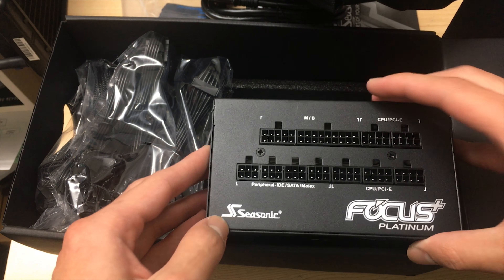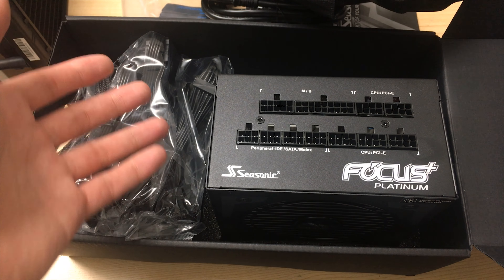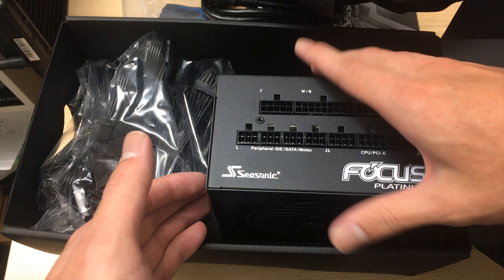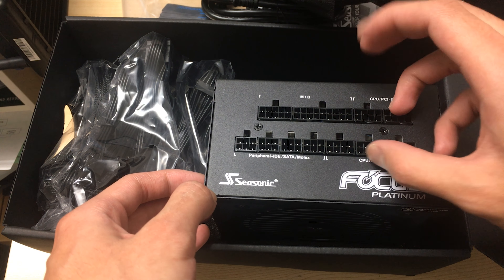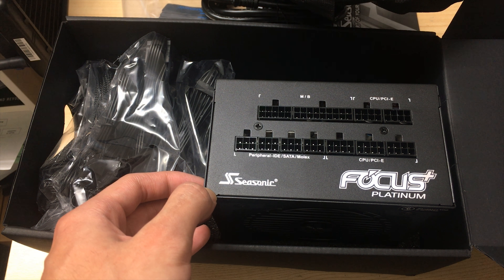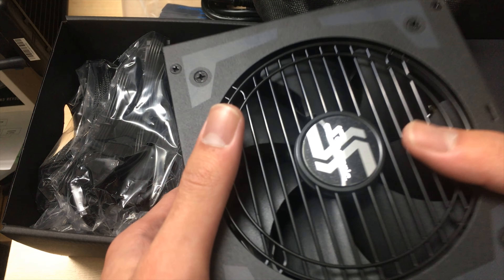I paid about $140 on Newegg, which is really one of the cheaper platinum power supplies you can get. I really don't see a reason to buy another power supply brand — this is the best performing one at that price. Even the more expensive Corsair HX series doesn't have better voltage ripple or voltage regulation; it just has extra features like Corsair Link if you want that, but I don't think that's important.